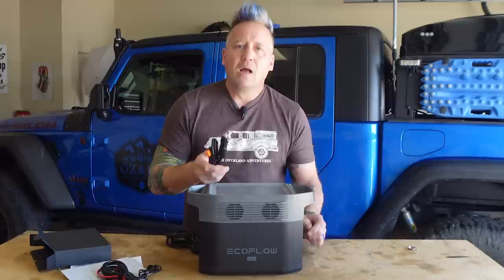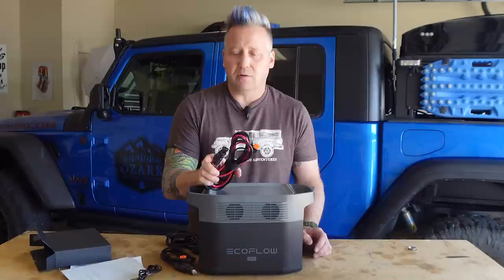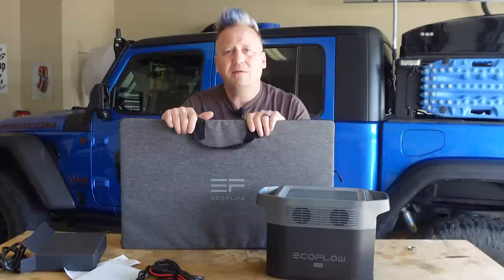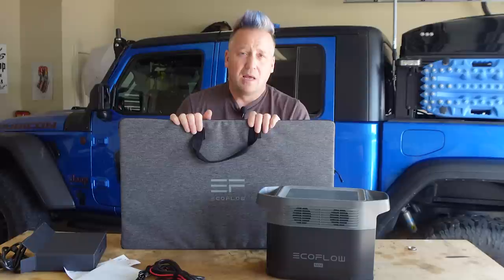With the car adapter you get about 96 to 100 watts of input, so about nine and a half hours to recharge from dead to 100%. For solar input, this thing accepts an impressive 300 watts of solar. EcoFlow makes a very nice 160-watt solar panel to pair with this, and I think it's probably underrated — testing it earlier on a not-perfectly-sunny day, I was getting over 300 watts of input using two of them in series, which I've never experienced before.